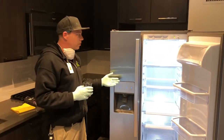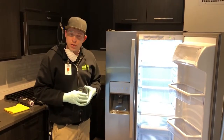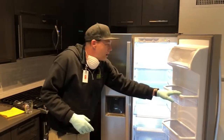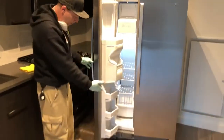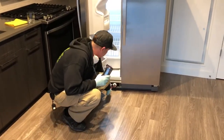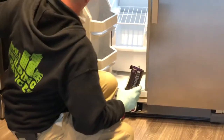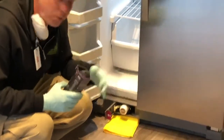Now, if you do need a fridge filter, we're going to let you know exactly how and what you need to do to change that. First things first — the filter is actually located underneath your freezer door here at the bottom. You'll see a little door and you can simply pull it back. You want to make sure you put down a towel because there will be a little bit of residual water once you pull the filter out.